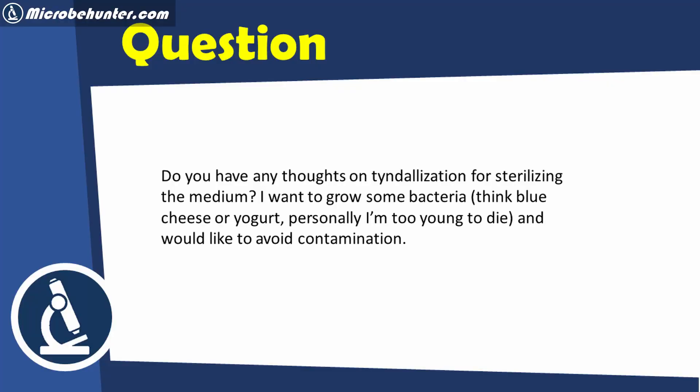Do you have any thoughts on tindelization for sterilizing the medium? I want to grow some bacteria — I think blue cheese or yogurt. Personally, I'm too young to die and I would like to avoid contamination.